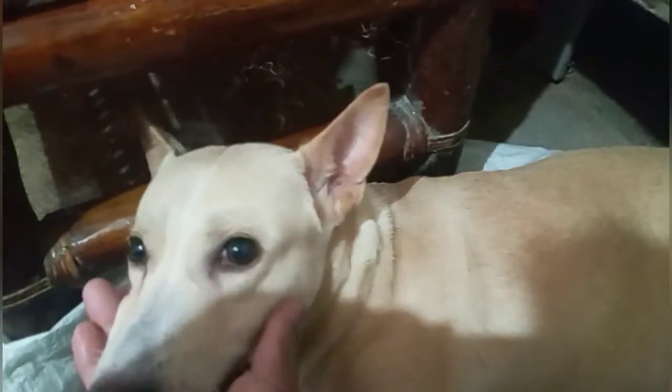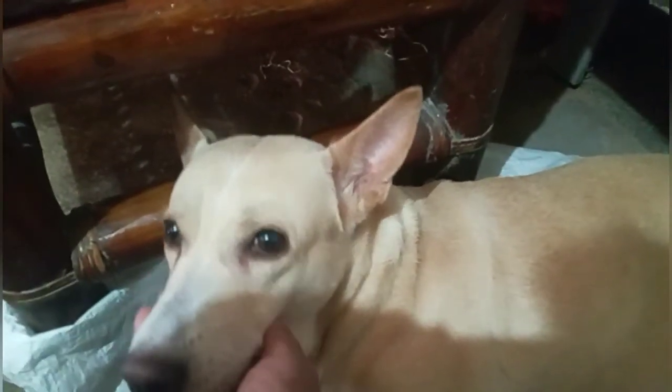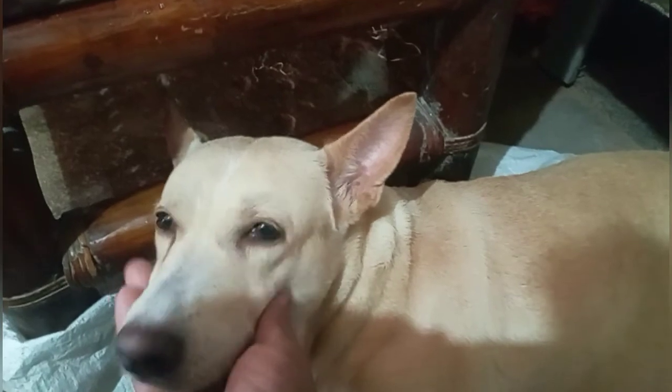Ito yung mga puppies natin. Ang lahat ng puppies na ito — ang ama niya ay German Shepherd at saka yung nanay naman niya ay Belgian Malinois. Iba lang po ang kulay niya — kulay brown, light brown po. Siya kasi yung mga Belgian Malinois guys, yung kulay nila ay mga dark brown. So ito ay crossbreed na po ito ng Belgian Malinois at saka ibang klaseng lahi na aso.